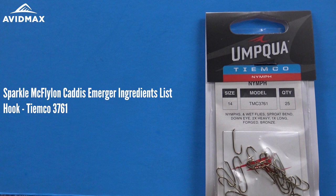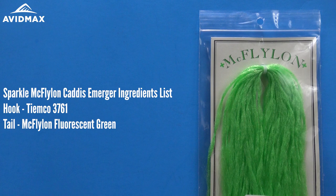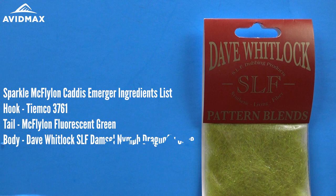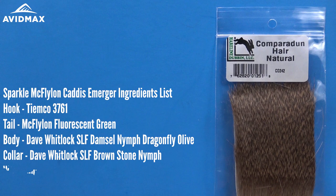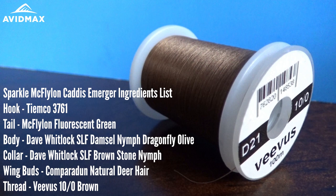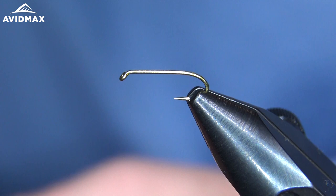The first thing we're using today is our tying hook — this is the TMCO 3761, doing a size 14 today. Instead of the Sparkle Emerger yarn that's traditional on this Gary LaFontaine pattern, I'm going to use some McFlylon, as I find it a little bit easier to deal with. We're going to dub out our body using SLF dubbing — this is the Dragonfly Olive, a nice color for the underbody. We're also going to use a little bit of the Stone Nymph Brown color from Dave Whitlock SLF dubbing. I'm going to use a little bit of Comparadon deer hair, and our thread today is a Veevus 10-aught in brown.